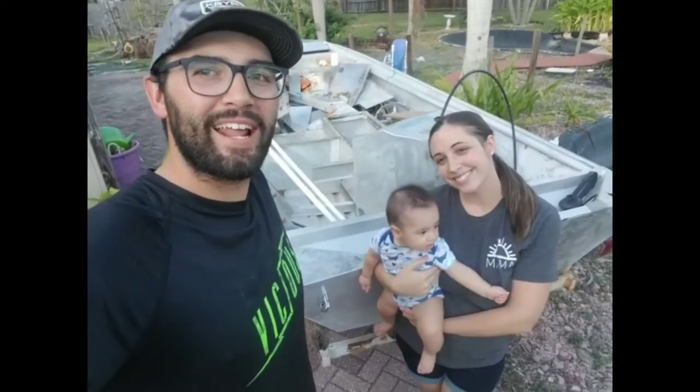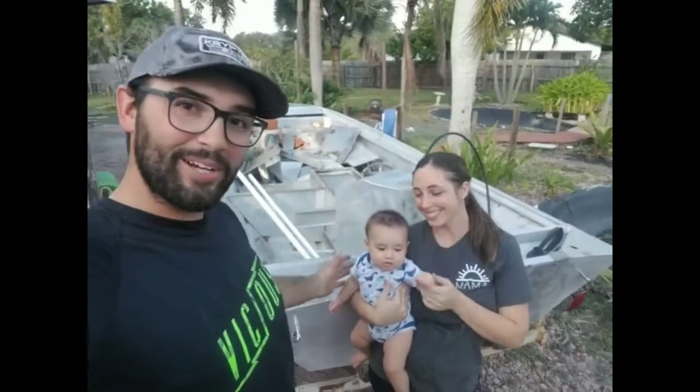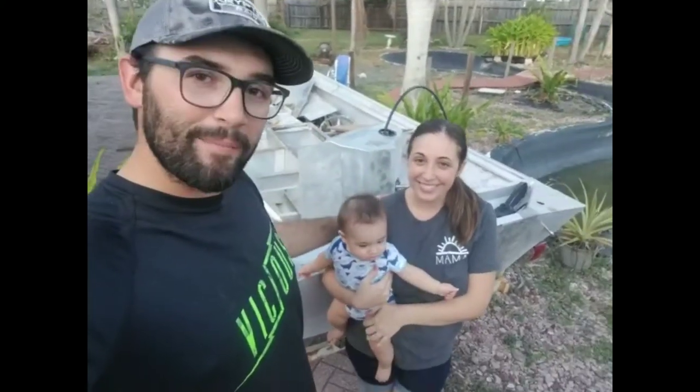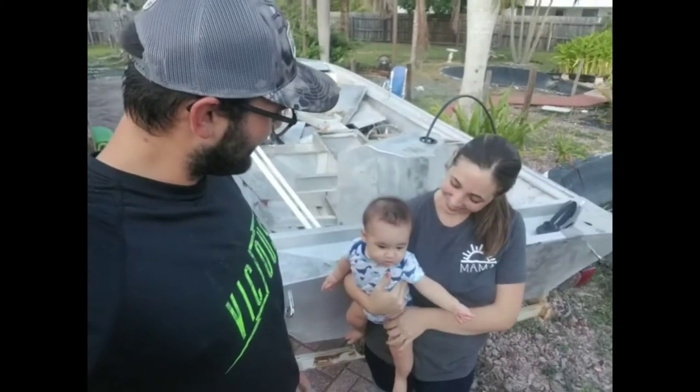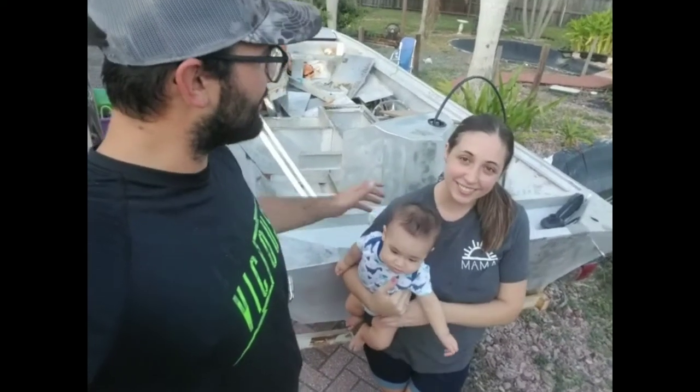What's up everybody? Welcome back to another episode of Hot Action Fishing and Fab. My name's Curtis and this is my channel. Here's my new baby and mama — he's five and a half months old now. He's doing great. Mama's amazing. She's the best mama in the world.